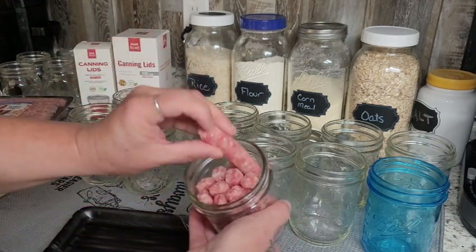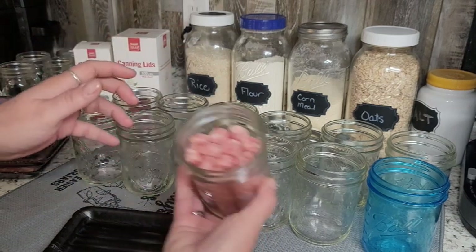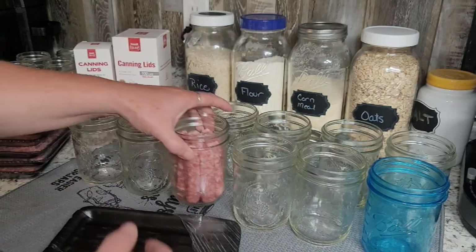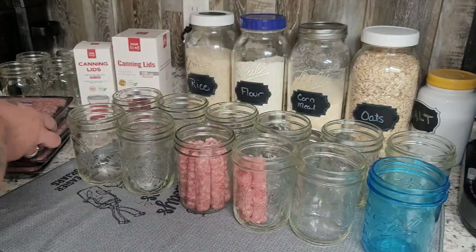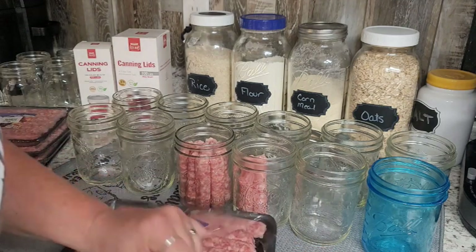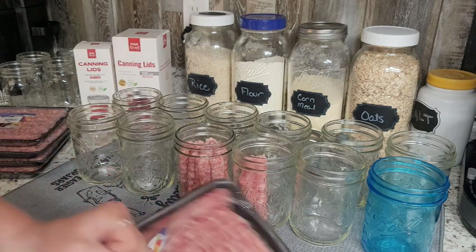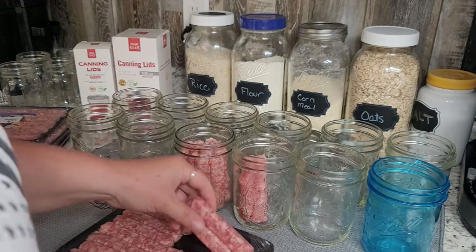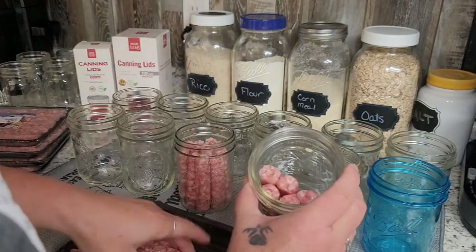We just want to pack them in there — not over packed, but just fit comfortably — and keep packing jars. It's always nice whenever you can find a deal and can your own meats. That is definitely the cheapest way to go because you're not paying for all that labor. If you've got a little bit of time, you can definitely save a ton of money.